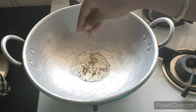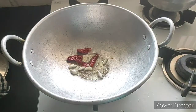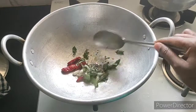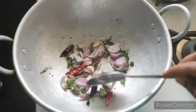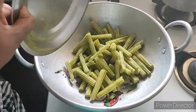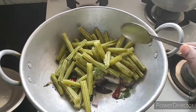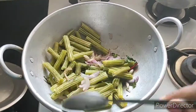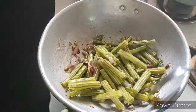Now, we will fry the flour. After this, we will fry the chicken in a medium size. We will fry the cooking pan. Now, we are going to fry the chicken inside.